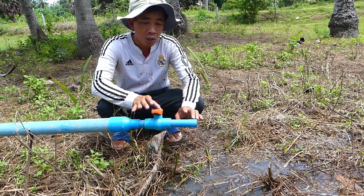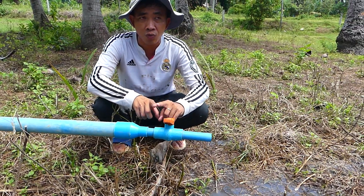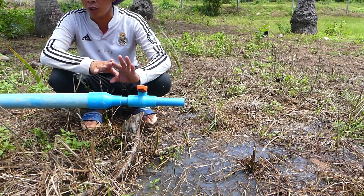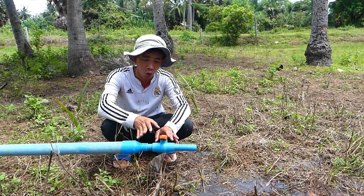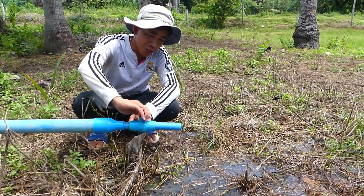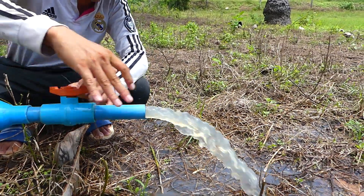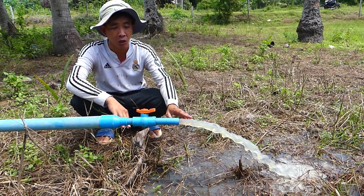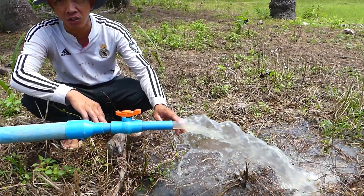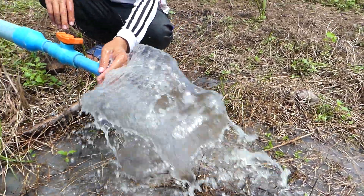This wire check is very important — it can open and close the flow when you need water or don't need water. Right now I need water, so I have to open the wire check. And you can see the flow — it's not as strong as an electric pump because there is no electricity, so it's not as powerful. But it flows like this.